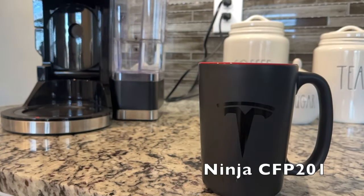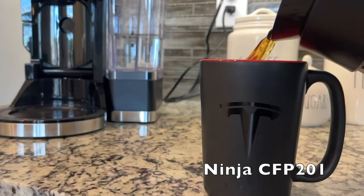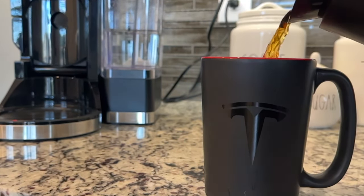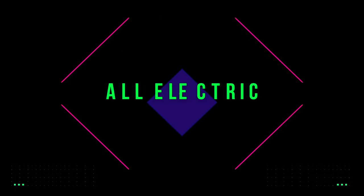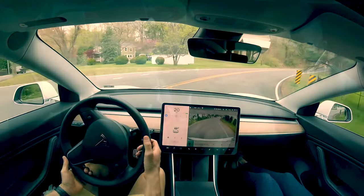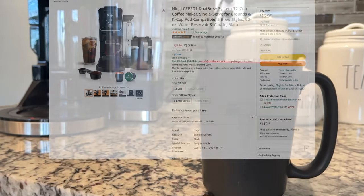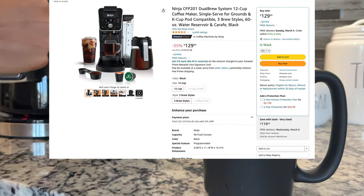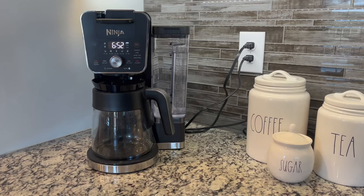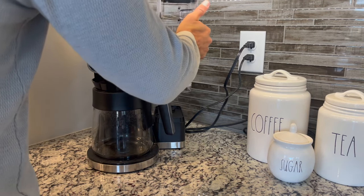This is the Ninja Dual Brew 12 Cup Coffee Maker. In this video, you're gonna get my complete review after using this coffee maker for several months. We bought this coffee maker not for a review, but I saw that it dropped in price recently — now only 129 bucks. I really think this is a great value in terms of coffee makers, so that's why I wanted to do this video.